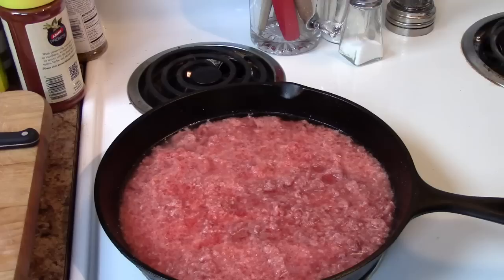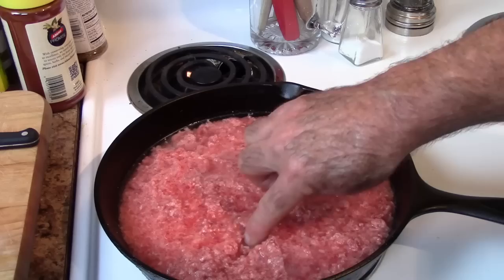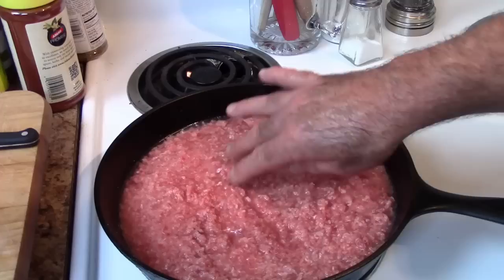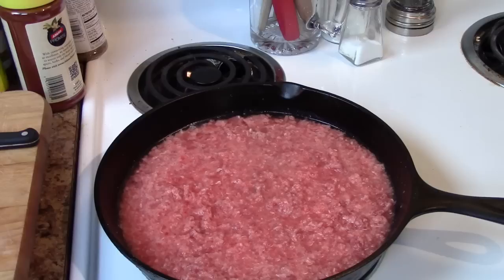I'm going to start this recipe with ground beef — this is one pound of ground beef. Into that, I've got two cups of just plain water. I'm going to brown this off in the water, because you can get the hamburger meat very fine this way, unlike just browning it in a skillet without any water. It'll be a very fine mixture, and that's what you want for this sauce. I'll bring the heat up, brown it, then drain off the water along with any grease that collects on top.